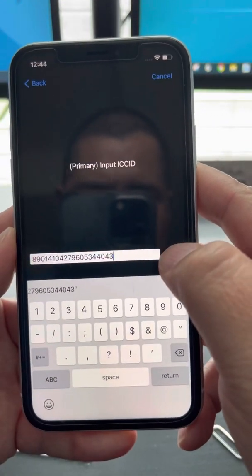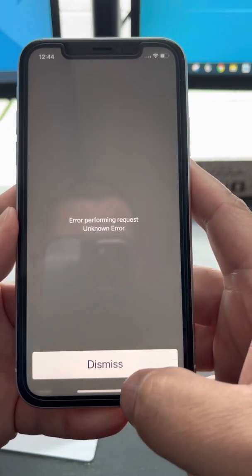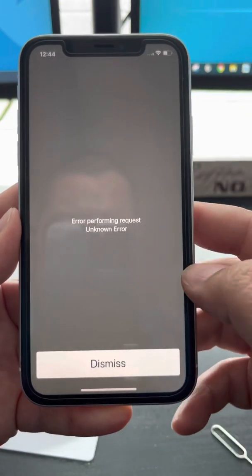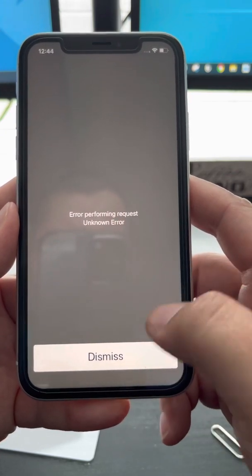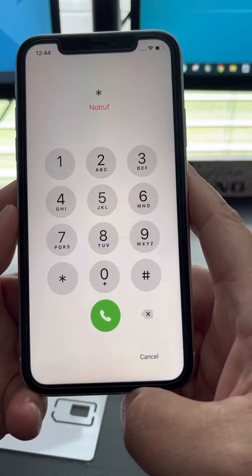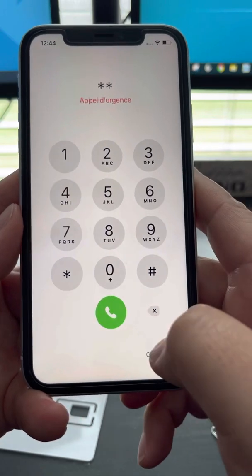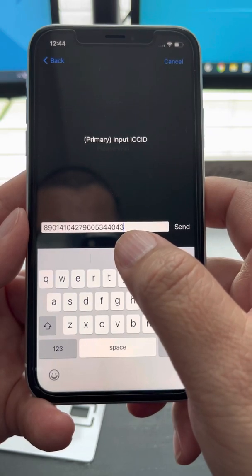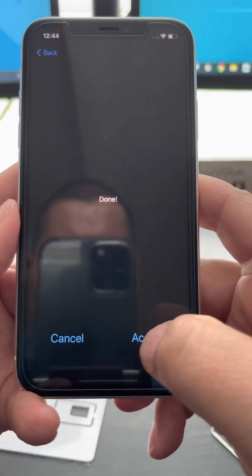Hit Send, then Dismiss. Then hit Send again. If you want to make sure you put the number correctly, dial star-pound again and confirm — my last two digits changed to 43. Hit Send, then Done.